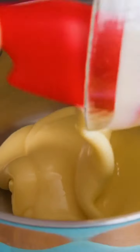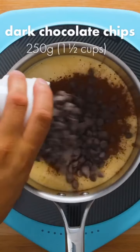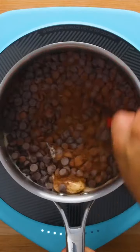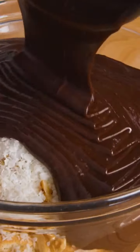Set that aside and add about six tablespoons of unsalted butter to a pot, followed by one can of sweetened condensed milk. To make it chocolatey, add about three tablespoons of cocoa powder as well as dark chocolate chips. Turn the heat to medium and stir until the chocolate has melted and everything is well combined — this will take a couple minutes of stirring.